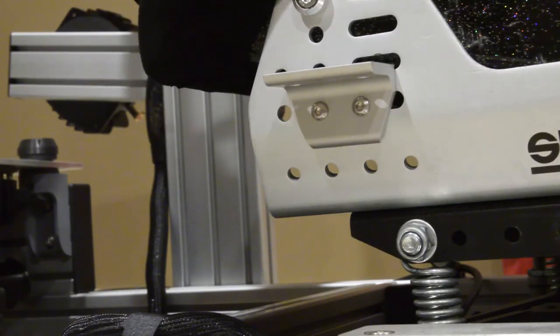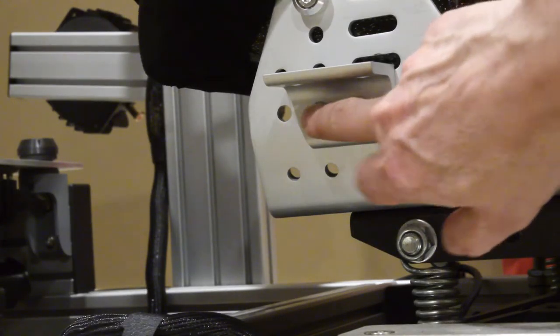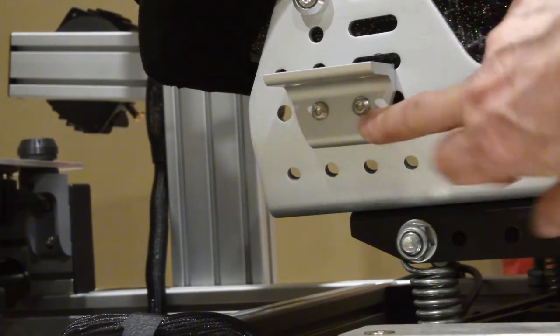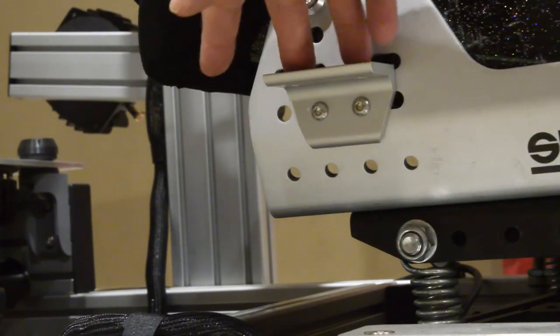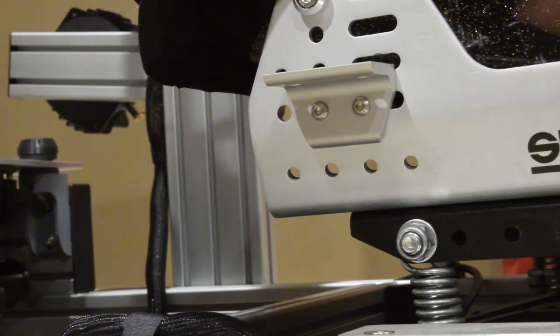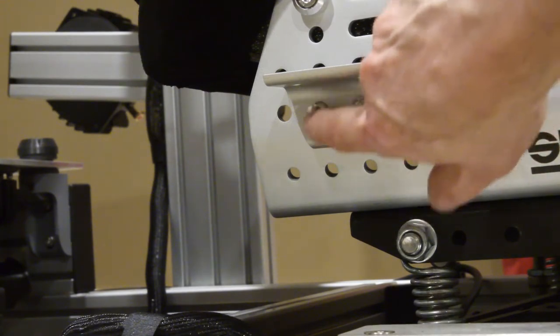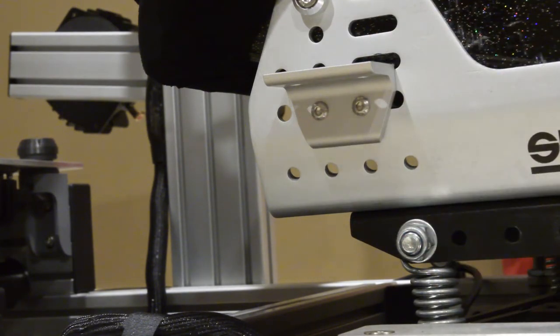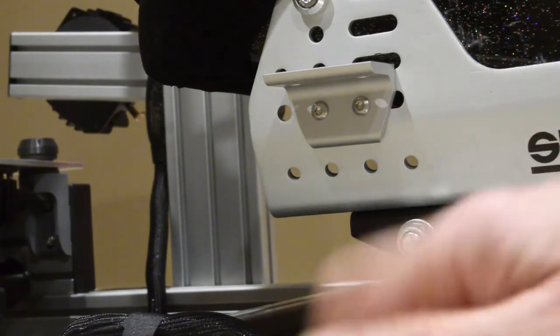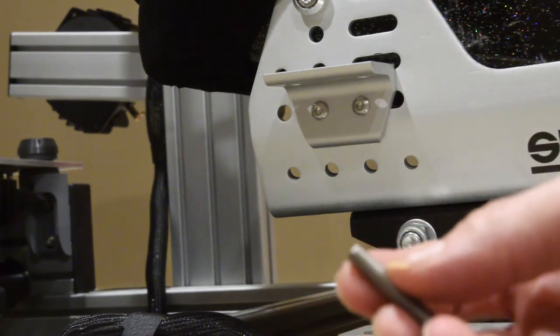Next, let's look at this bracket. It has a 30-millimeter spacing at the bottom and a 40-millimeter spacing on top. As a result it fits in a combination of this slot and one of those holes. I'm using an M6 bolt even though it's an M8 hole, and then I'm using one of these large-flange lock nuts.